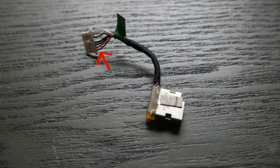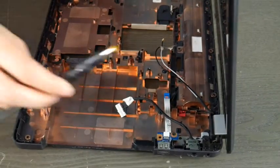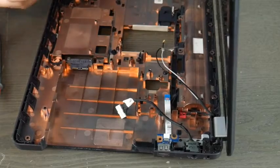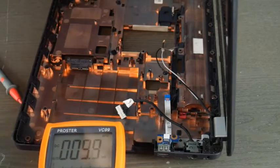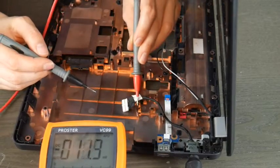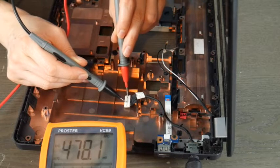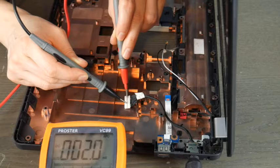If you peel back the tape, there are red and black wires. Use the red lead on the red wire and the black lead on the black wire — pretty simple. Make sure they don't touch so you get an accurate read. When working with power, you should always be careful — you don't want to get sloppy. I'll plug it in, red prong to red wire, black prong to black wire, and as you can see, I'm getting a readout of 18.9 volts — a working power jack, well within the acceptable range for this computer.